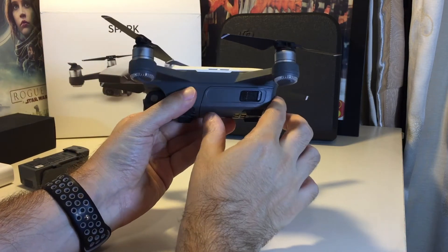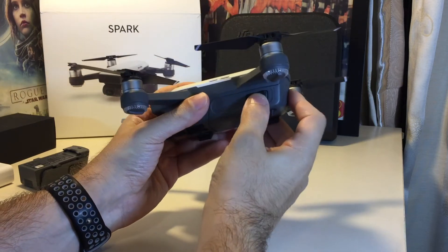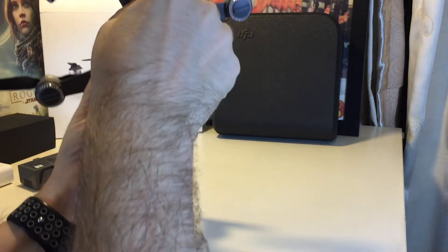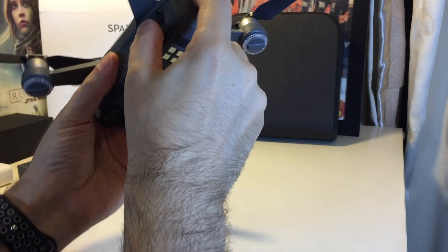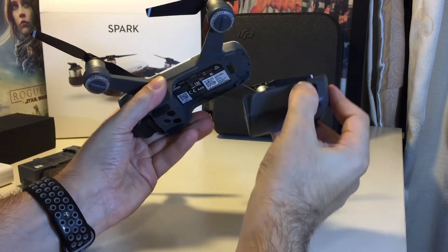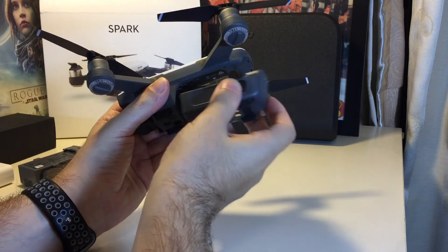The battery is this entire back piece of the main body and it's removed by grabbing these two sliders here on each side. You want to use your finger to hold the back and then use your thumb and middle finger to pull and slide — it basically just slides off.